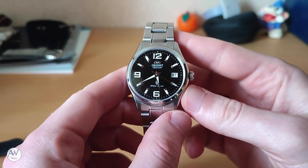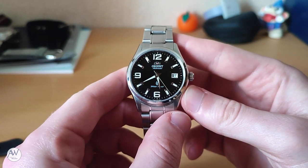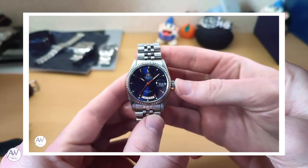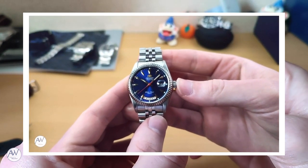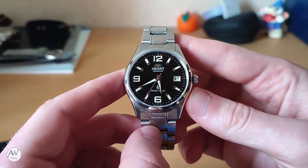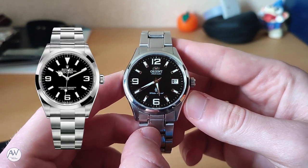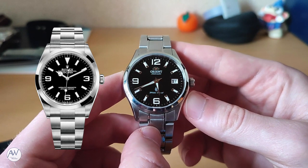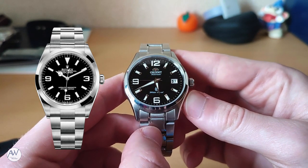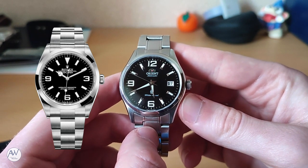If you've been watching my channel, you'll know that this is not the first Orient watch I have reviewed that pays homage to a Rolex watch. In an earlier video, we looked at my Orient Oyster, which takes its cues from the Day-Date. This watch draws inspiration from a different watch in the Rolex catalogue — this, of course, looks a lot like an Explorer. I don't think that is a bad thing, though. For many, that watch represents the perfect one-watch collection that can suit any occasion, and I think this Orient is just as versatile.